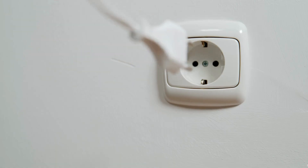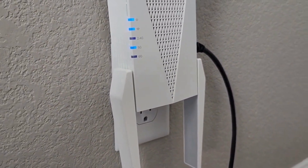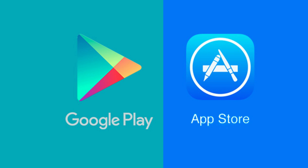Plug the extender into a power outlet near your router and wait for the LED to turn solid. Download the TP-Link Tether app from the App Store or Google Play Store.